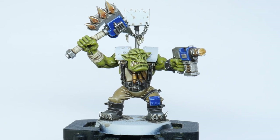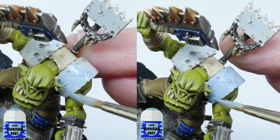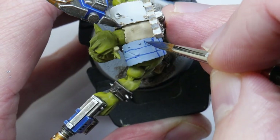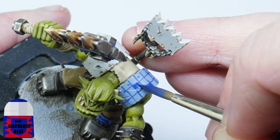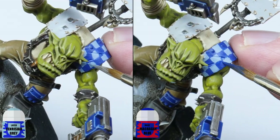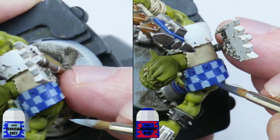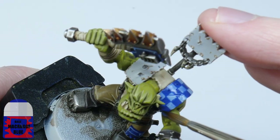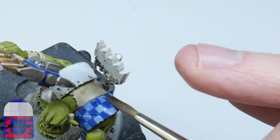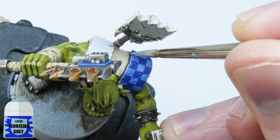It wouldn't be an orc without a checkered pattern. I pick out an area with Fenrisian Grey, always remembering multiple coats is better. Using Macragge Blue I then paint a grid marking out the checkered pattern, and when I'm happy with that I fill in every other square. To make sure everything looks neat and tidy I go in with Fenrisian Grey first and then Macragge Blue. I then water down some Macragge Blue and wash over the area to make it look more interesting, finishing by highlighting the edges with Fenrisian Grey and leaving the actual squares as they are.